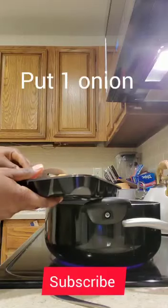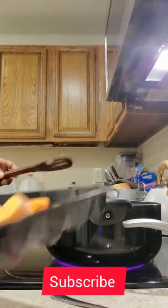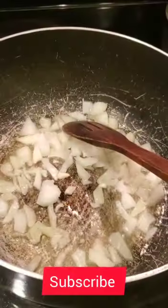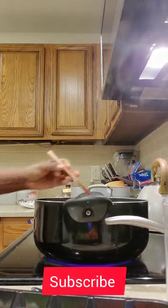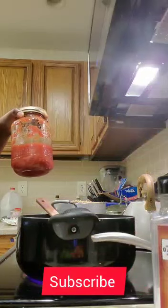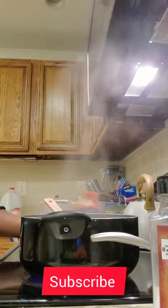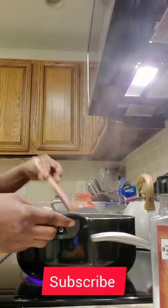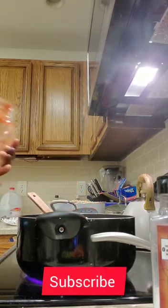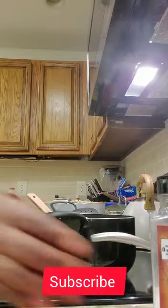Put onion. Cook them until they are brown. Once they become brown, put tomatoes. I used to crush the tomatoes. Put tomato paste.